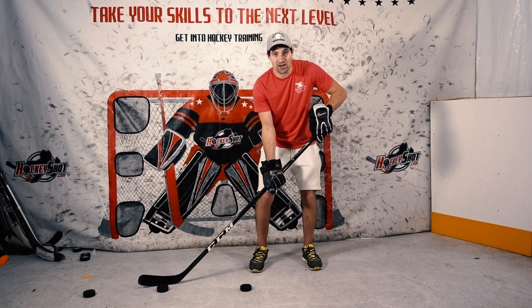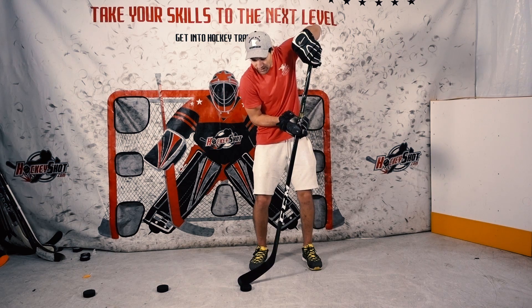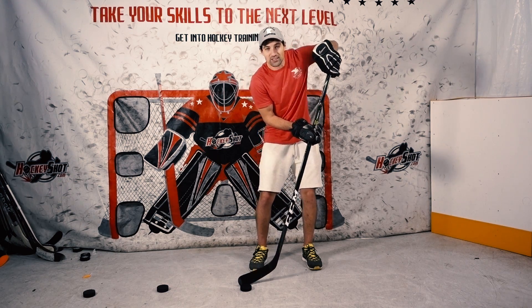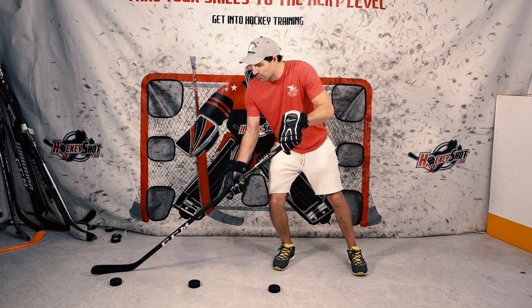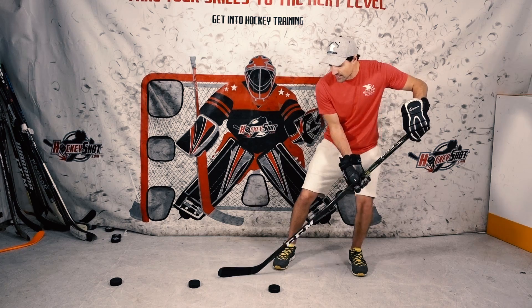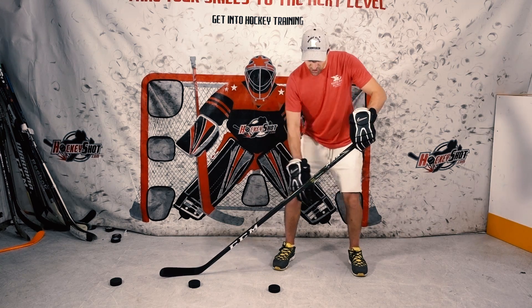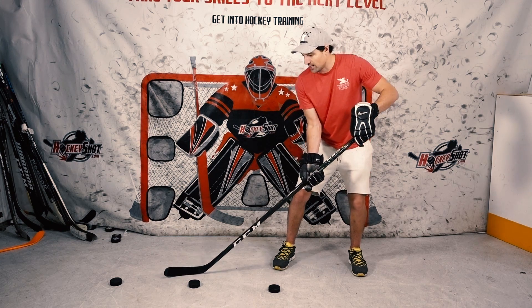Same thing if we try to catch a puck in our feet. If you keep that exact same grip on your stick and you lift up to try to catch the puck, you only have the toe of the stick on the ice. Shifting my body weight and just keeping my hands at the same level keeps that blade flat on the ice. But the second tip that helps you really quickly catch passes, especially if they come right into your feet, is by changing the grip on your hands.